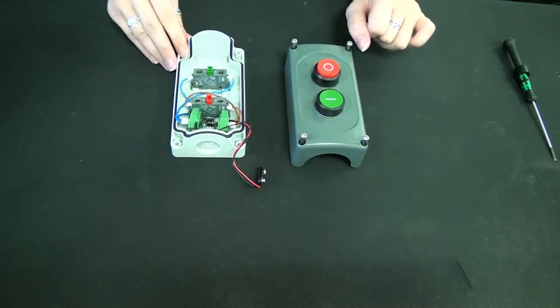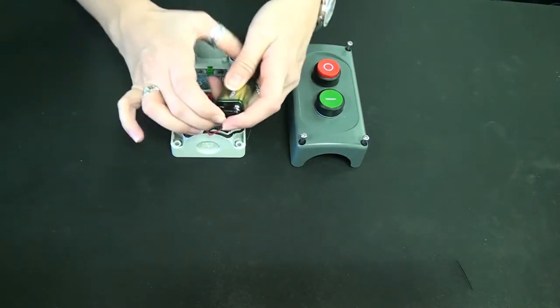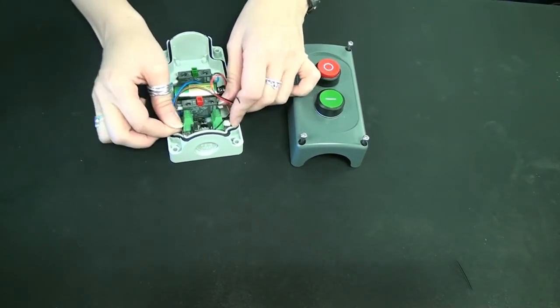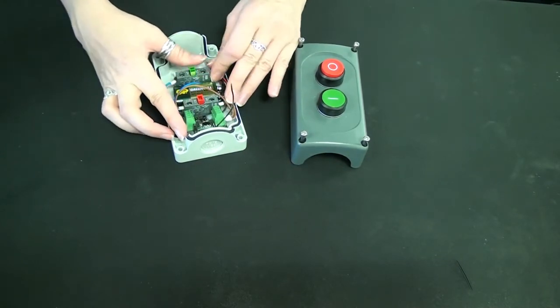Once it's all safely wired in, you need to apply your power. Connect your nine-volt battery to the connector and fix it so it's nice and secure. Once you've got it all safely positioned, you can just pop the lid on and close it.